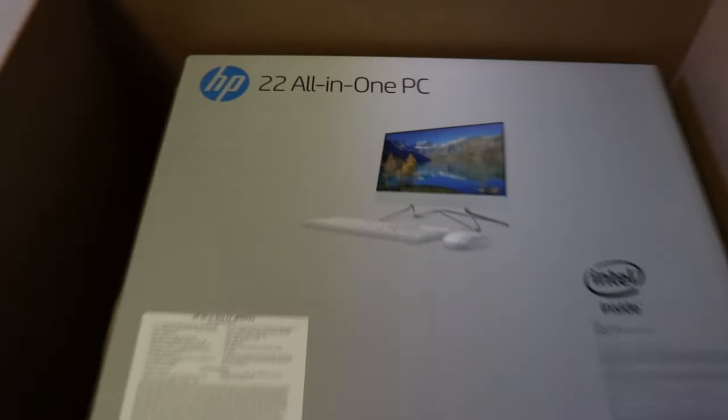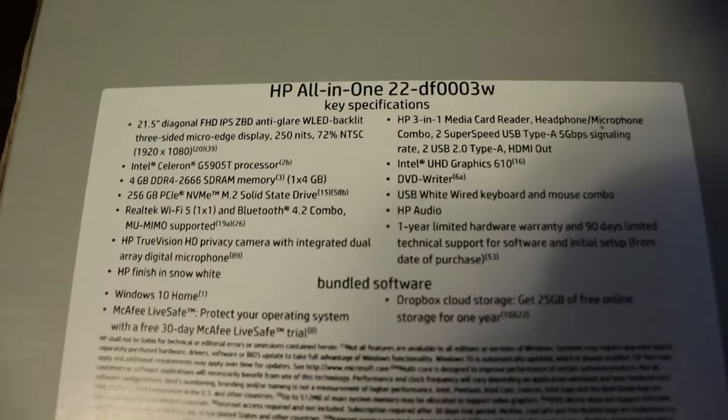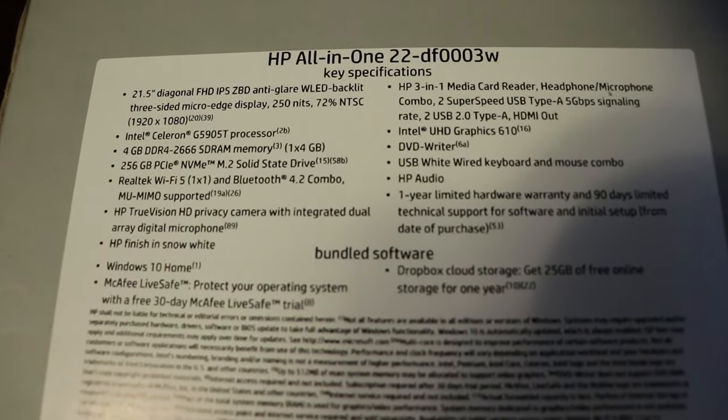And voila — HP 22 all-in-one PC. Some of the specs if you want to pause on that, I'm going to read them to you in a second anyway.